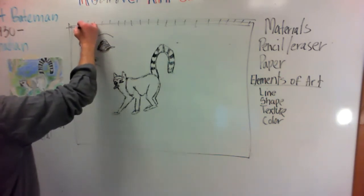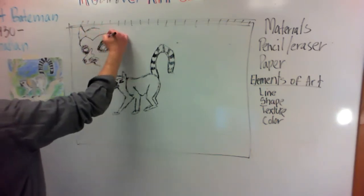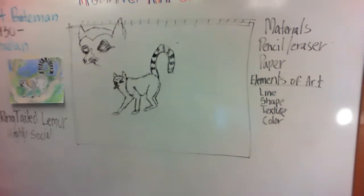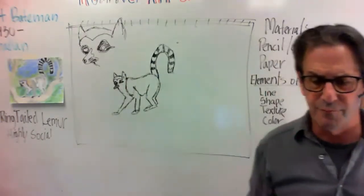And then his ear came from over here, the other ear came from right here. They kind of look like raccoons to me. So there you get a better idea of the lemur's head in a bigger shape.